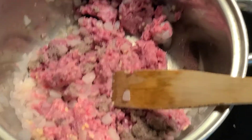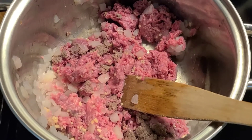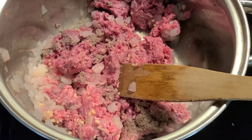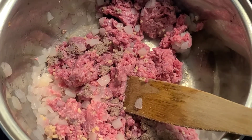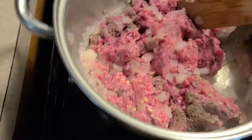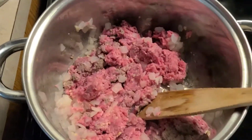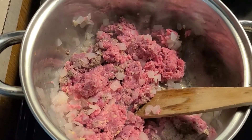Hey everyone, Sea City in the building, how you doing today? I'm doing this taco soup and it's gonna be the bomb. I've already added a pound of ground beef, a whole medium-sized white onion, and a tablespoon of minced garlic to the pot. You wanna cook that until it turns brown, and then if there's any excess liquid, you can drain that and keep it going. We're gonna get this going.